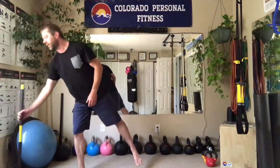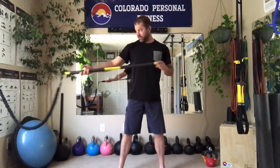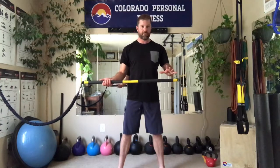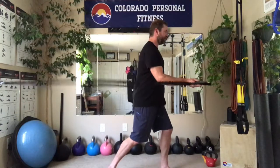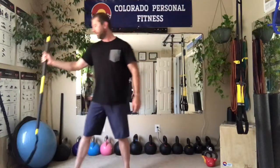The fourth thing, not in any particular order, is the rip trainer — this guy right here. It's made by TRX as well. I believe it's about $150. You mount it into your stud or tie it around a secure object, and you utilize it for rotational and anti-rotational movements — like a chop and anti-rotation. Very cool tool with a lot of versatility.